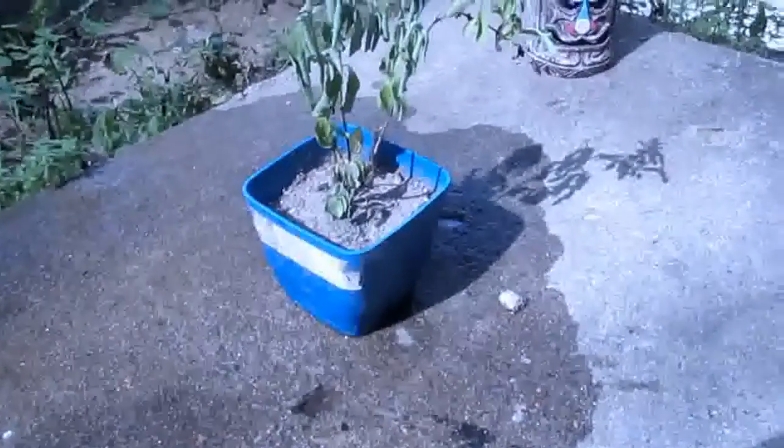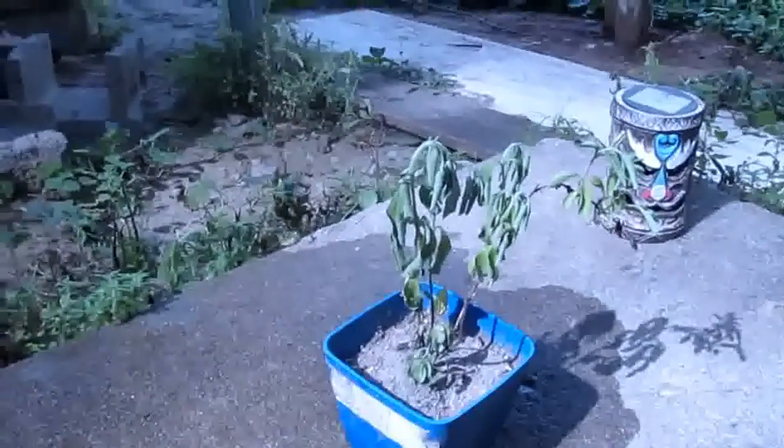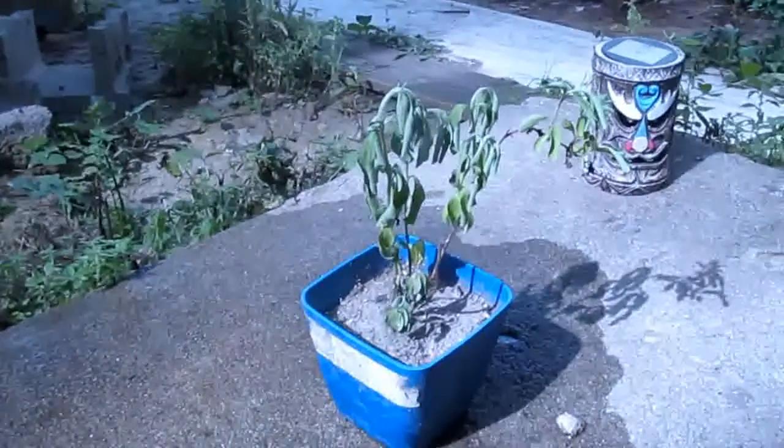Hello everyone, this is William Settle, and this is just a video to show you guys my stevia plant here — and particularly, it's wilting.